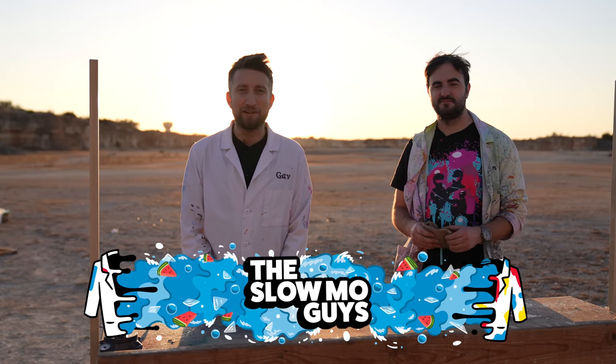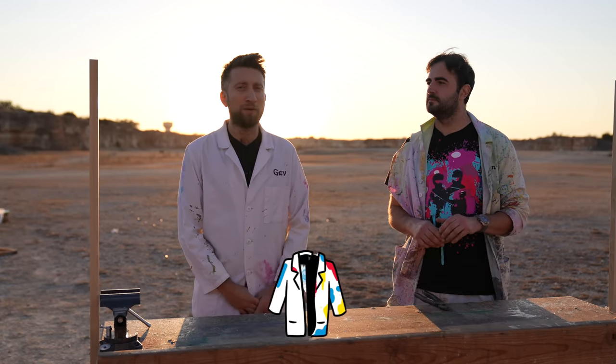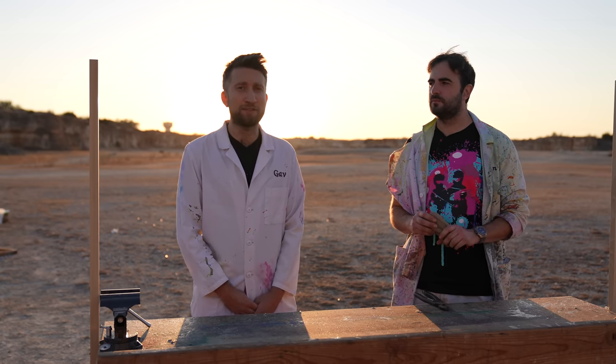Hello, I'm Gav. I'm Dan. We're the Slow Mo Guys. You've joined us in an extremely harshly backlit quarry, where we've waited for the sun to hit its lowest point in the sky so we can use it to film glass cracks at insane speeds.